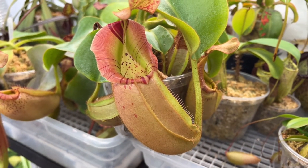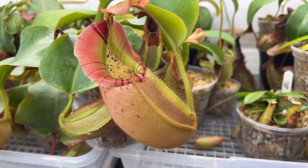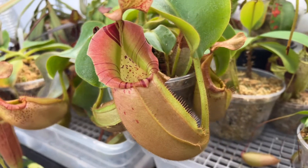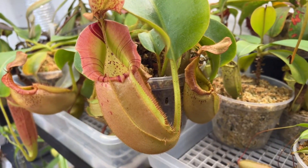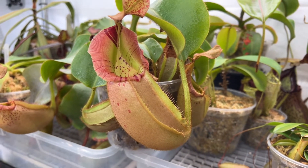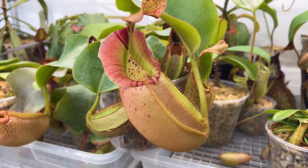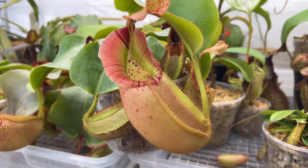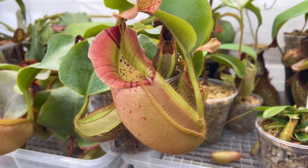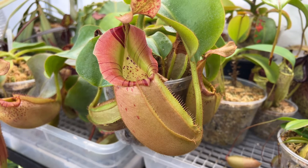Another form of asexual propagation is tissue culture. This is a Nepenthes Vichii, Akazucan bivario, from Wise Exotics. These plants are mass-produced from — I believe it's meristem tissue that's cloned and duplicated — involves sterile conditions, a lab. So not very common for hobbyists to produce tissue cultured plants, but that's another way to get genetically identical plants.